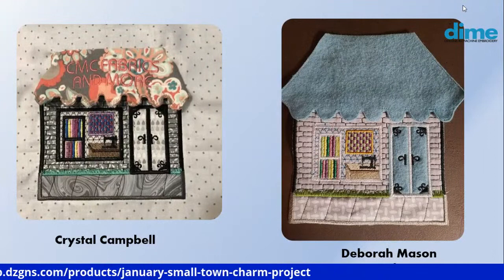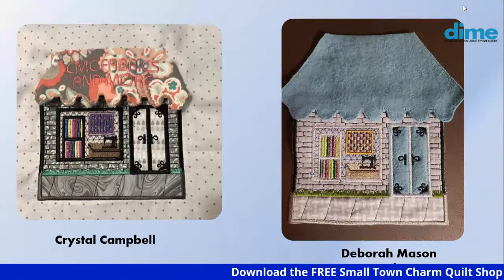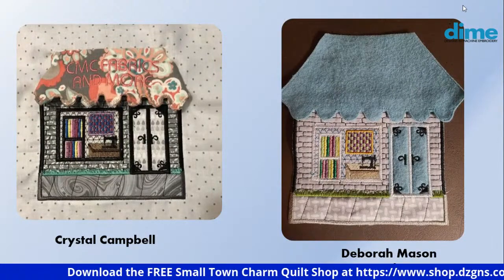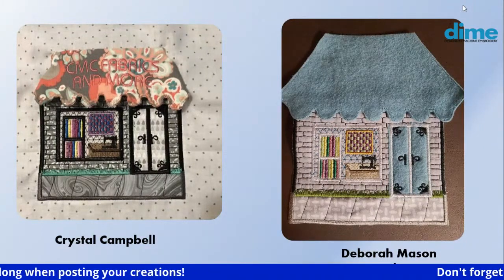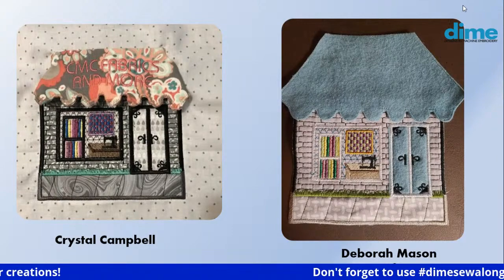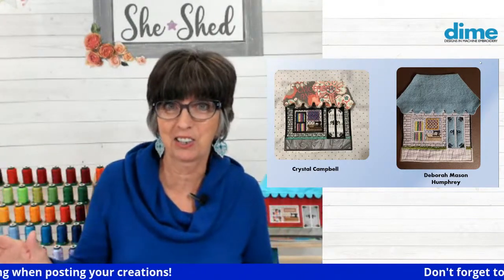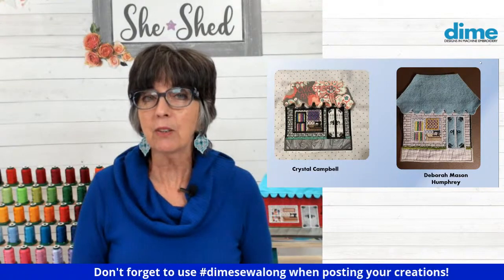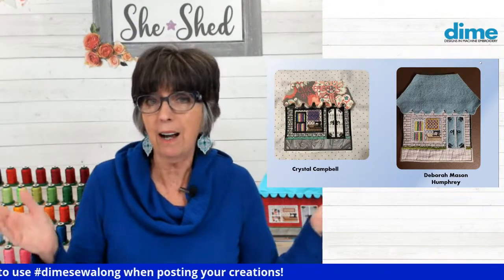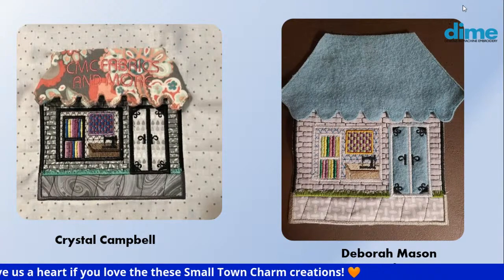Crystal Campbell also added the name of her store across the awning. I love the fabric she chose for her brick, which is very true to life. My friend Deborah Mason Humphrey said she struggled with the awning — she made three of them and had a blowout, meaning a hole in the seam when you turn those scallops. Instead of giving up, she stitched it on felt, and it's adorable. You just trim close to those satin stitches — no need to turn anything. Well done, Deborah.